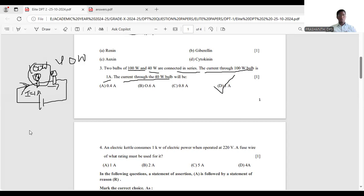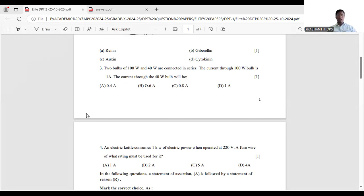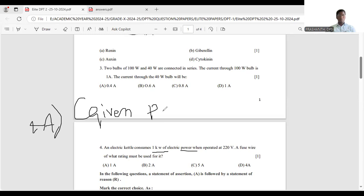Now the next question: an electrical kettle consumes 1 kilowatt of electric power. Always write the given values first. Given: power = 1 kilowatt, and voltage = 220 volts.